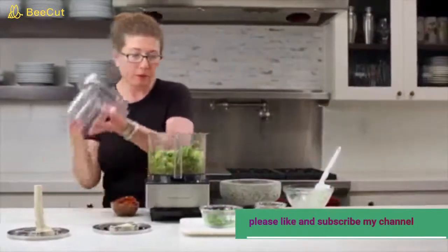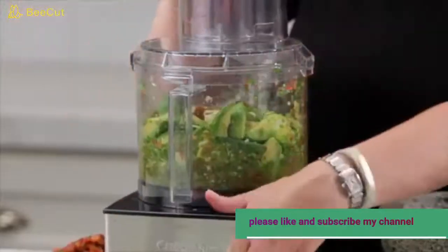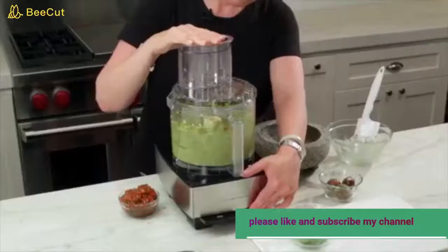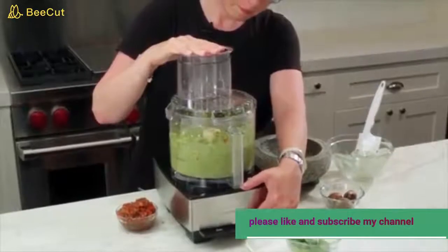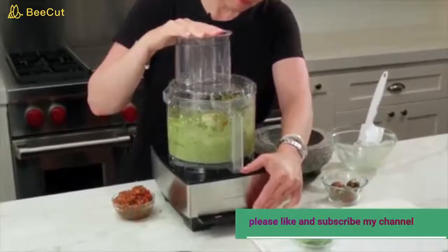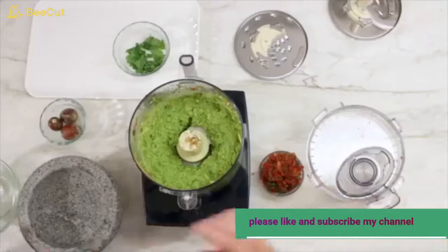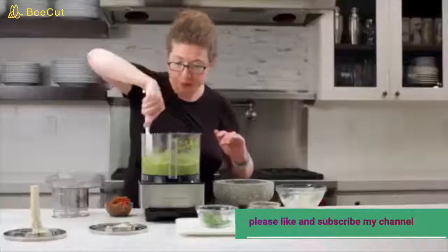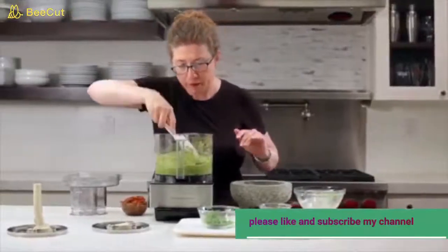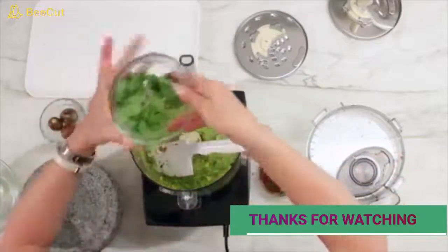Now we'll put the lid back on and pulse until it's really creamy. Then I'm going to scrape it down one last time since it still needs a little more processing, and I'll also add in the reserved cilantro at this point.